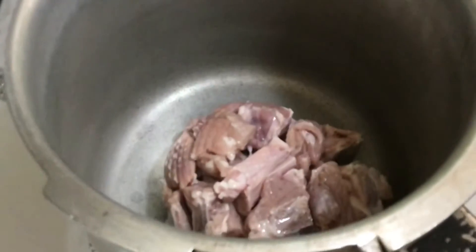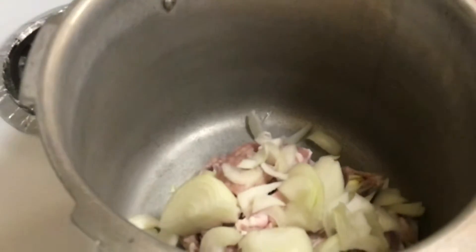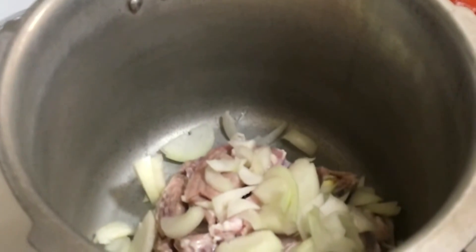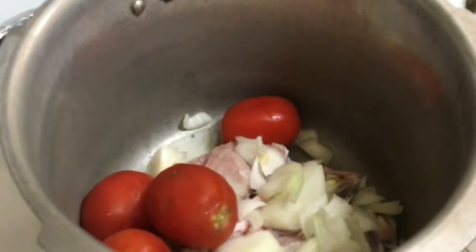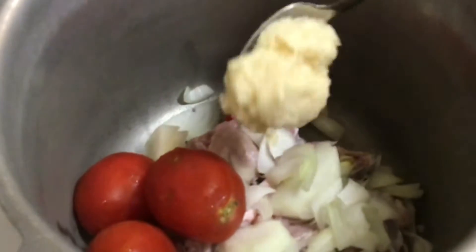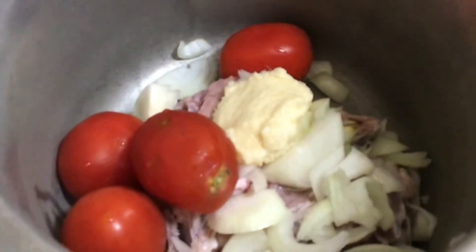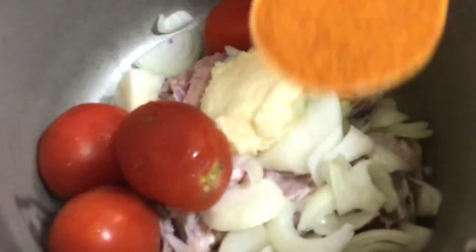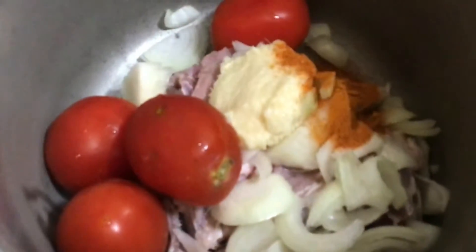I have 1 kg of Goshti. With this I have taken 2 Piyaz and cut it. We will add 4 tomatoes. Add 1 tablespoon of garlic ginger paste. Add 1 teaspoon of red chili powder. Add 1 teaspoon of salt.